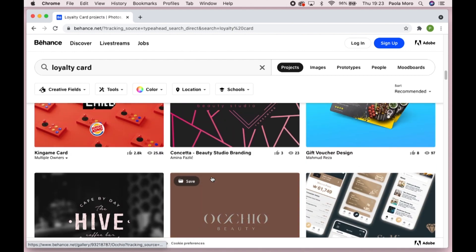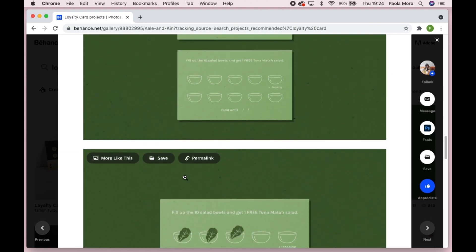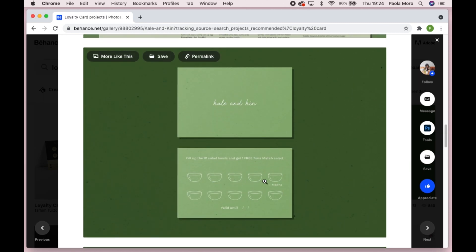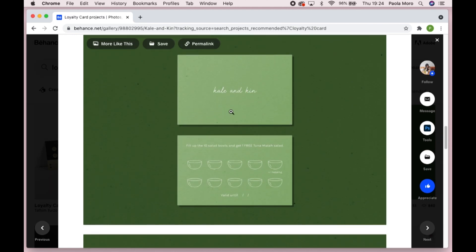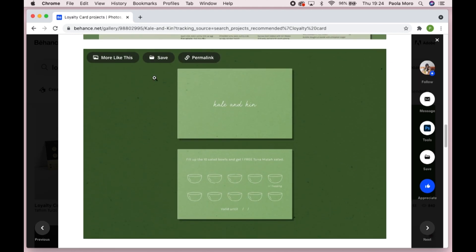There was one I found really cute — this one. You can see it's very simple. The cute little stamps. It's got the logo on one side, it's got the spots to be filled with the stamps, it's got the little terms and conditions at the top — fill up the 10 boxes and get one free. I think it would be missing like a phone number or an address. But this one is a very good example of something that you should do. Keep it very simple, design it according to the brand guidelines — use the right colors, use the right fonts. It has to be consistent for you to realize that something belongs to a place.